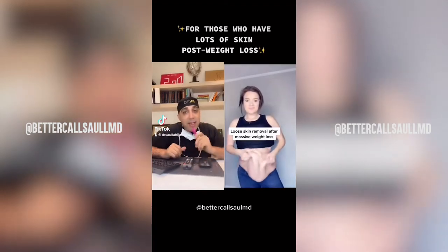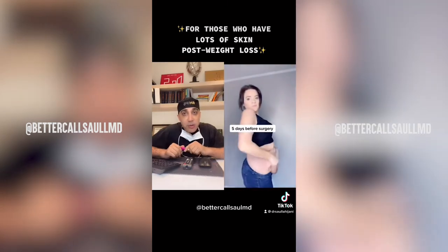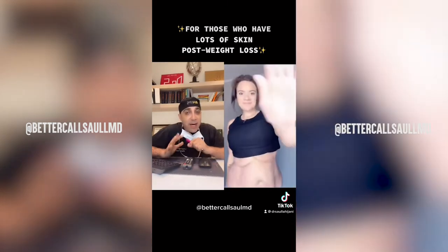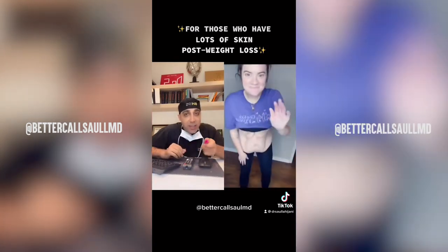Wow, that's amazing. Anyway she did it, I give her a lot of credit because it's incredible to lose that amount of fat. It's either by surgery or by exercise and diet. Anyway, she did an excellent job.